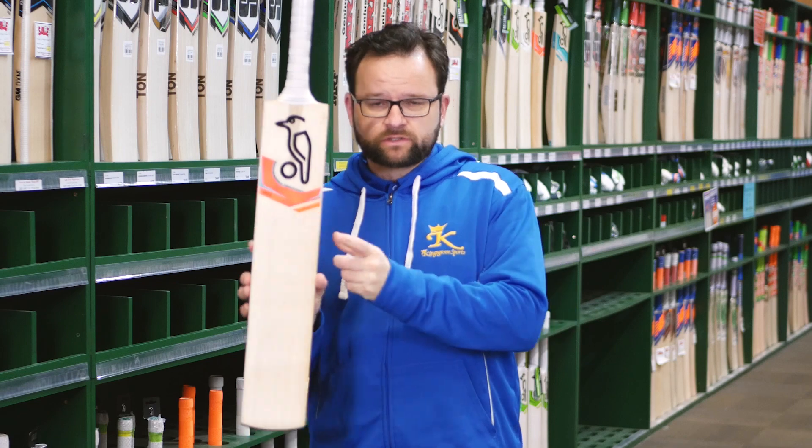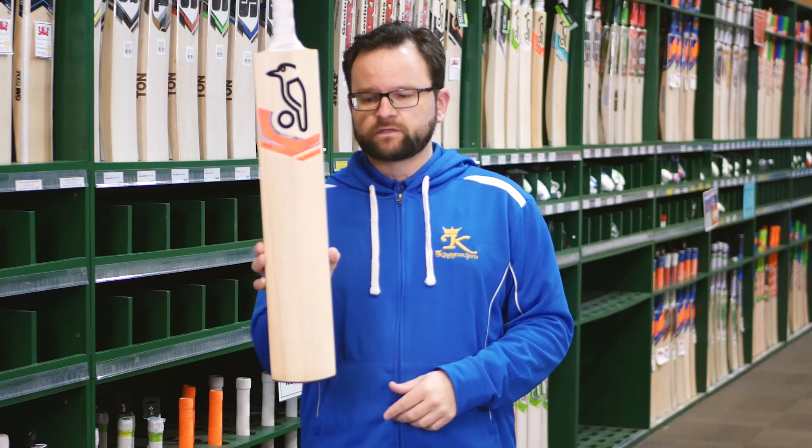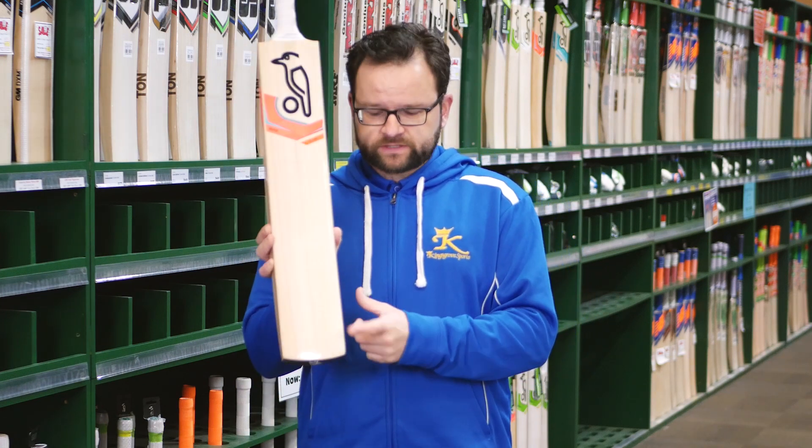We'll carry a couple of models in these. This is the Pro 2000, and we're also going to carry the 1000 model — these are super value. They come with the Extrotec sleeve and the toe guard.